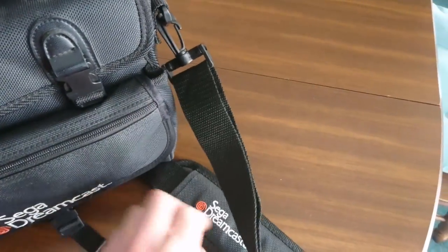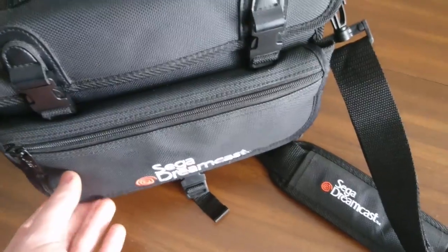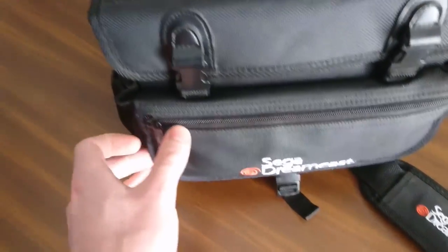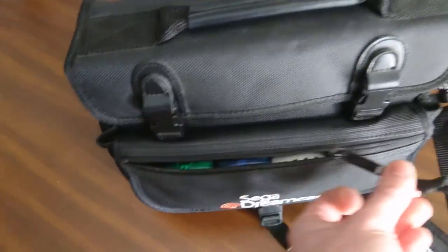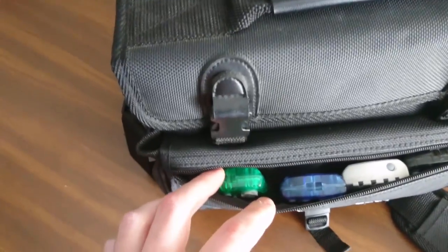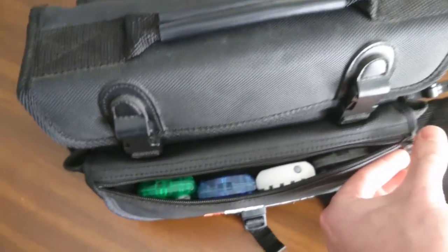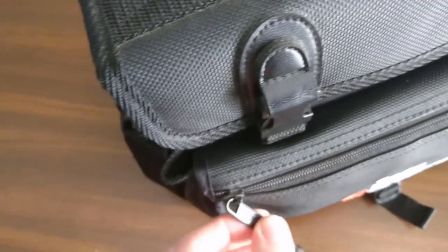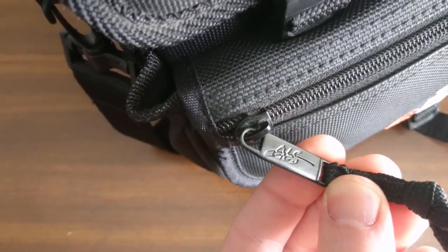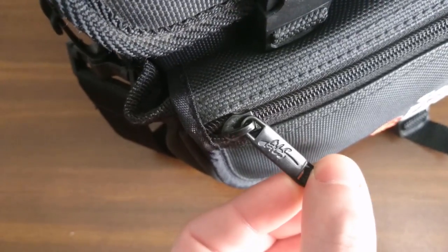You have this nice shoulder strap which has the Sega Dreamcast logo on it. In the front there's a pocket which I assume is for VMUs because VMUs fit in here perfectly. As you can see, you can fit four VMUs side-by-side in here, which is quite nice. I did notice something on the zipper — there's a logo that says ALS, which I assume is the manufacturer of the bag.